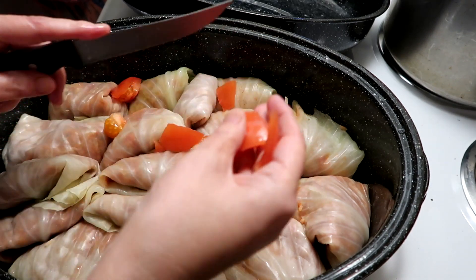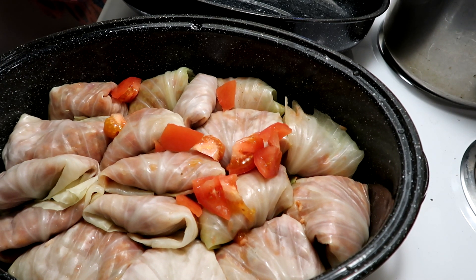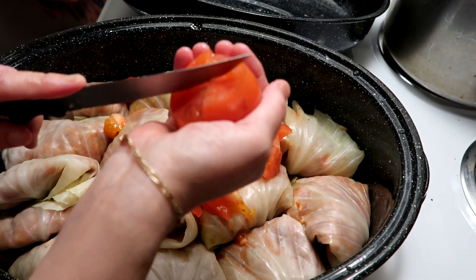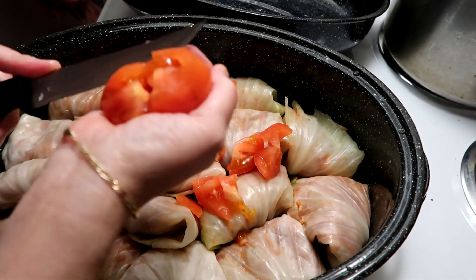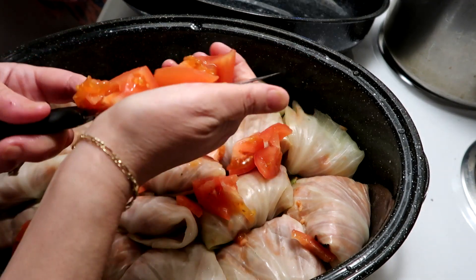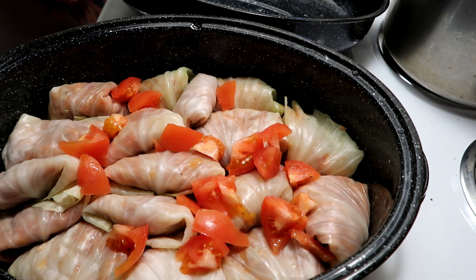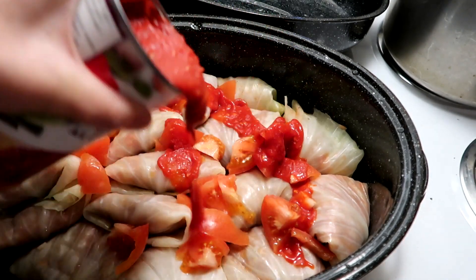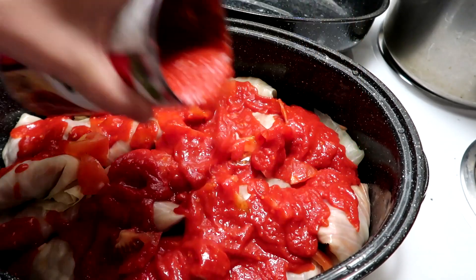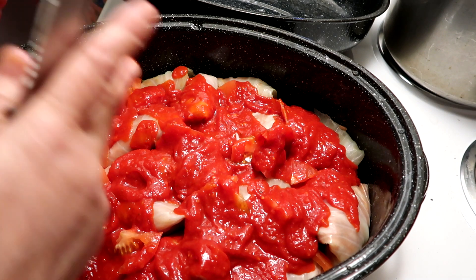Just dicing them up and placing them around the cabbage rolls. Then I'm going to pour some spaghetti sauce on top and put them in the oven at 350 for about 45 minutes to an hour. I've used two cans of spaghetti sauce total, and there's another half a can since I have a few more cabbage rolls to roll.